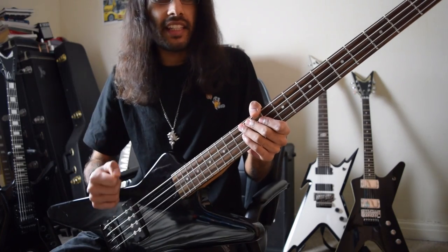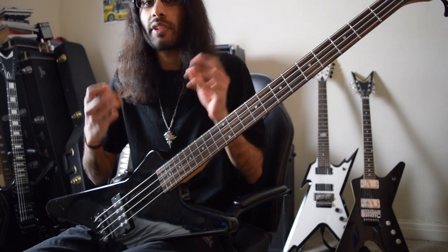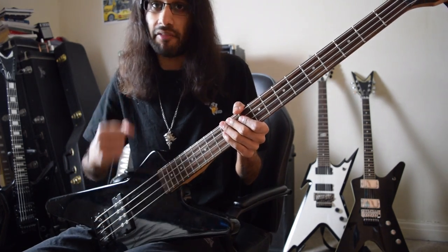With riffs like these you kind of want to keep it as close to the guitars as possible so all three instruments are in unison and can give massive attack.